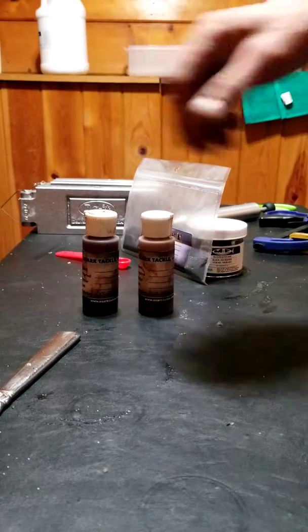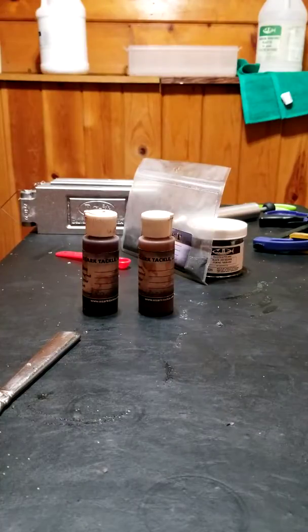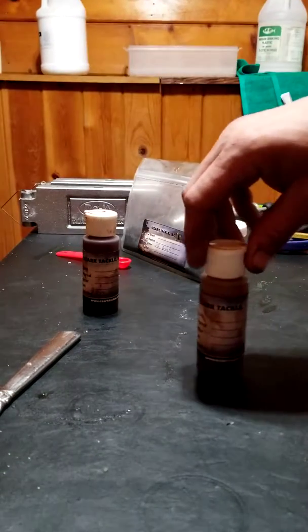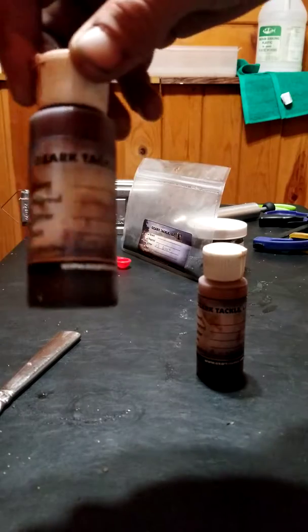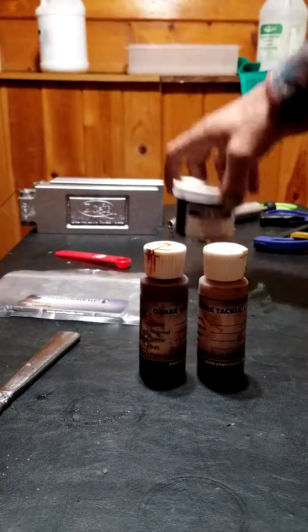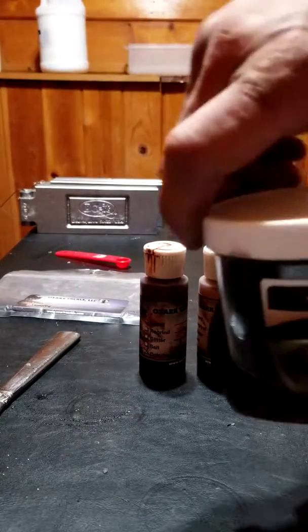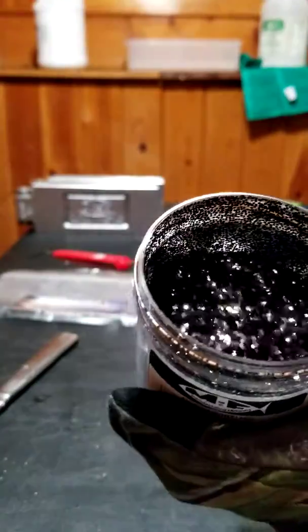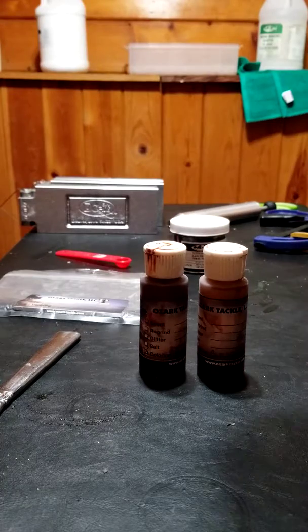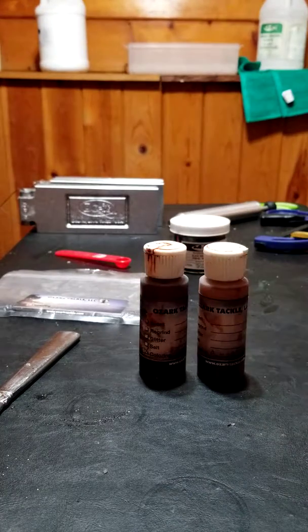Welcome back everybody. Sorry it's been a little bit. Today we're going back to doing another episode of some grubs and colored grubs. It's going to be a light brown pumpkin for the day. We're taking some pumpkin plastic from Ozark Tackle — I don't use those guys anymore, I go through MF Manufacturing Lure Craft now, just trying to get rid of what I have left. Sorry I'm doing this off my phone. I was trying to use my GoPro but it's having issues — randomly turning off and doing weird stuff — so we're not even going to try it.